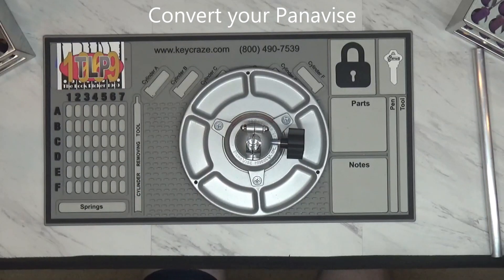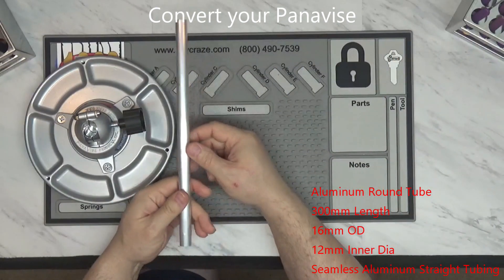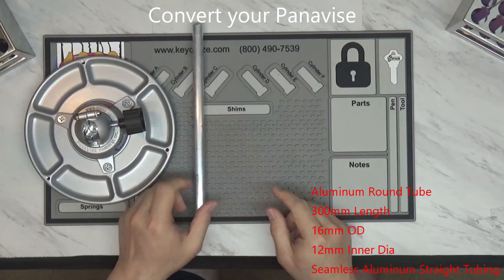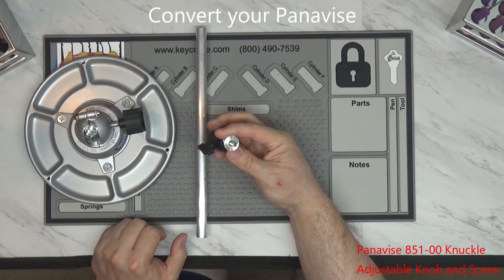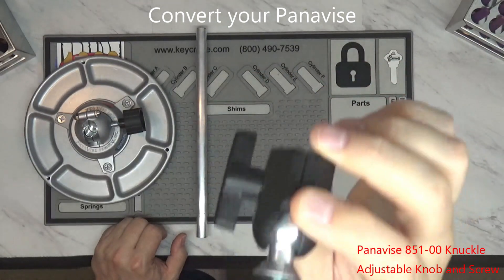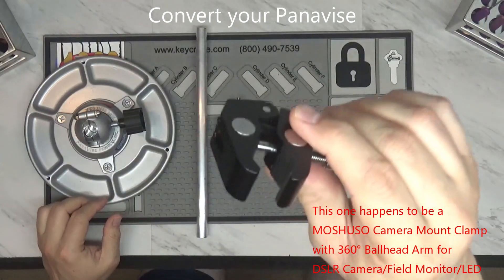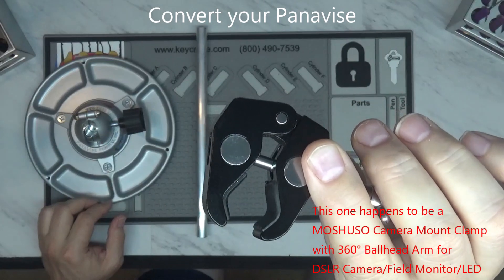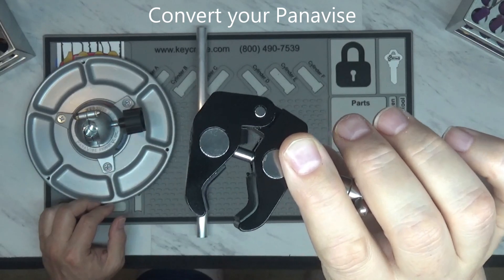In order to do this, you're going to need some aluminum pipe — I'll put a link in the comments because you're going to be cutting a section off of it. You're also going to need a Panavise knuckle that looks like this, and I'll put a link in the comments for that as well. And you're going to need some type of clamp attachment. These are usually on Amazon and they're meant to hold cameras, but they work perfect for this.